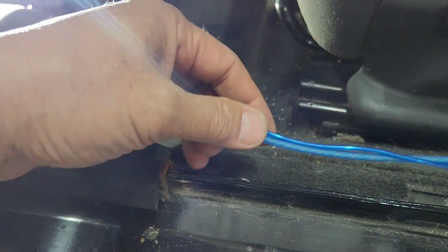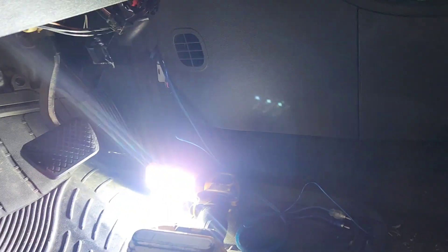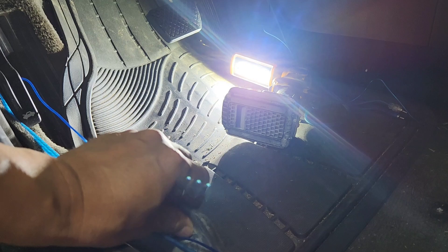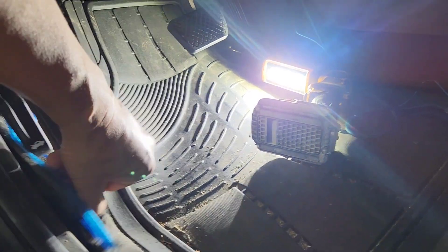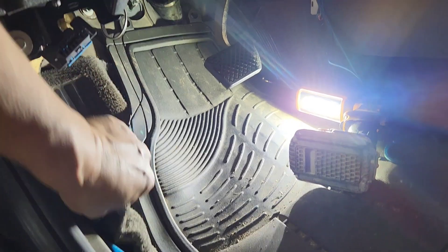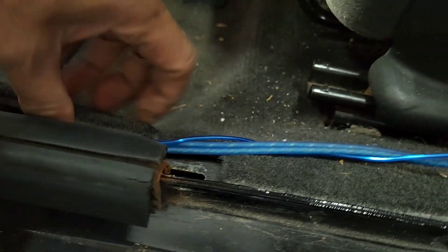Got a 2010 Chevy Cobalt. I'm gonna run the remote and the RCA jack — hooking up an amplifier to this Kenwood right here. I'll be honest, I thought the battery was up front, but the battery is actually in the back under the trunk.